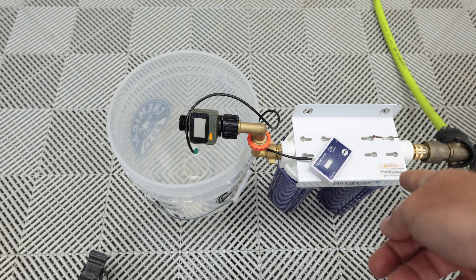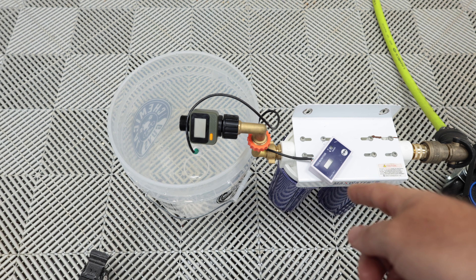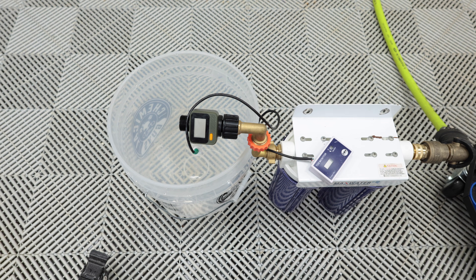Now we have a carbon filter on one side and the DI filter on the other, with everything set up the way it was before. Let's go ahead and run that 1.5-ish gallons per minute.